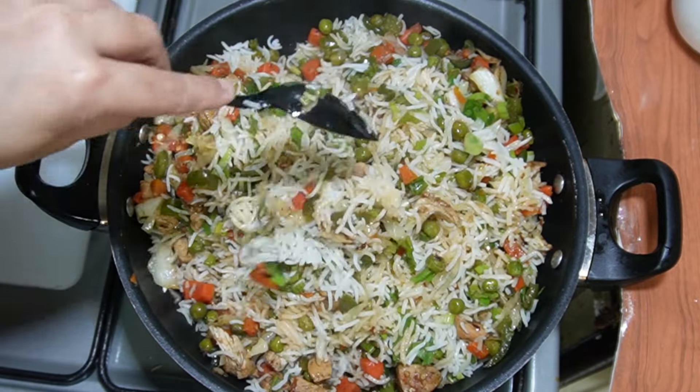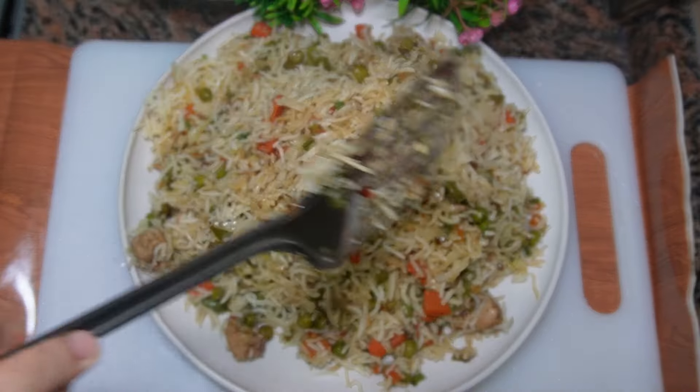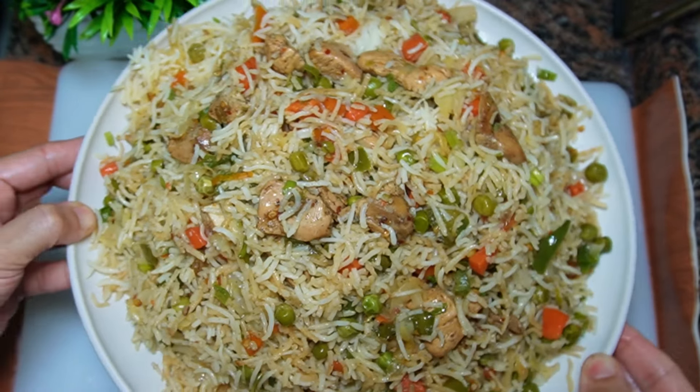This was my Chinese biryani recipe. If you liked the recipe, please like and share. If you are new to my channel, please subscribe.